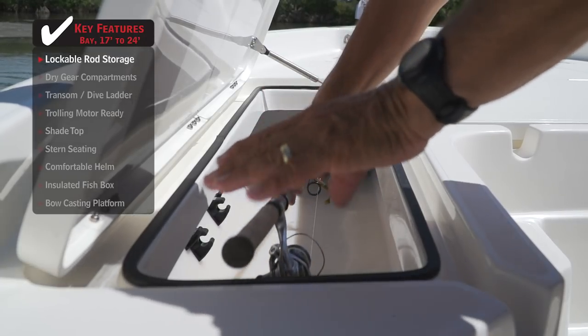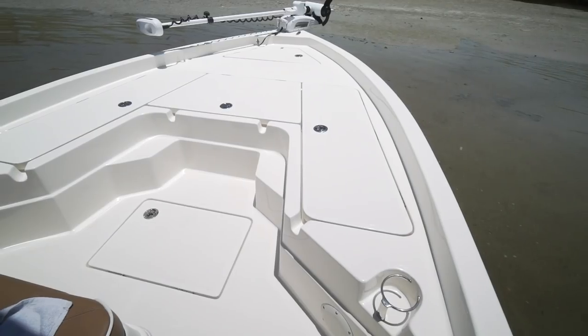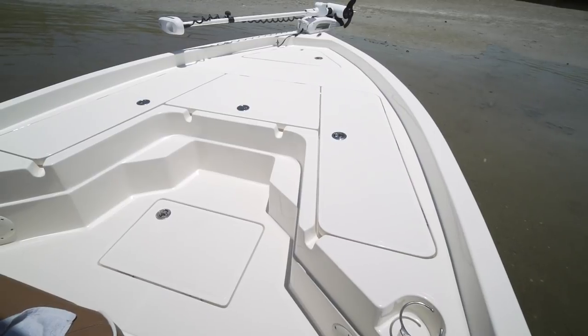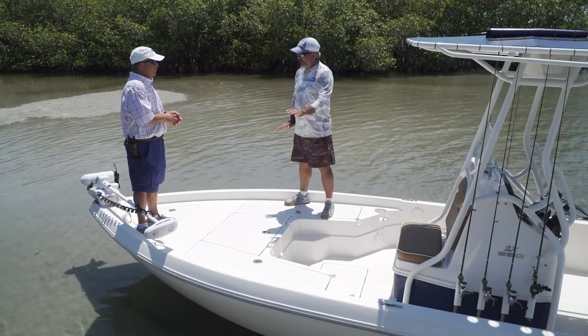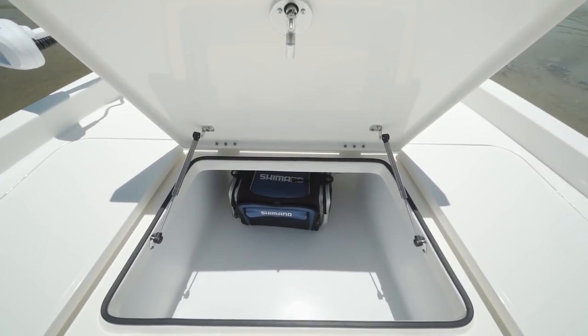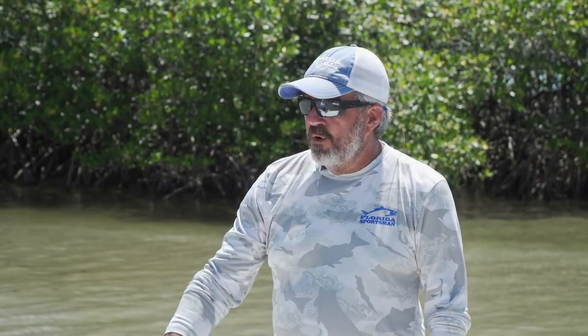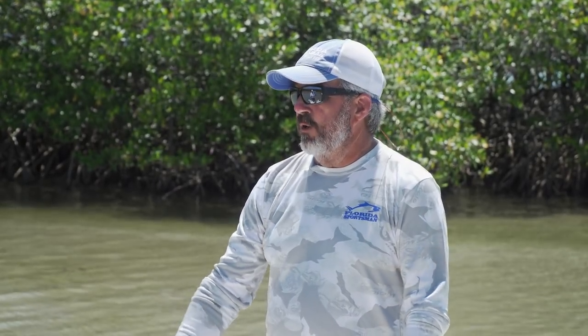You've got lockable rod storage on one side and a kill box on the other. It's designed so you can stay on the trailer with your rods in the boxes and not have to worry about it. There's a nice insulated fish box, a really big storage compartment, an anchor locker, and another wet storage compartment on the deck. There's tons of room to put a lot of fishing gear in this boat.